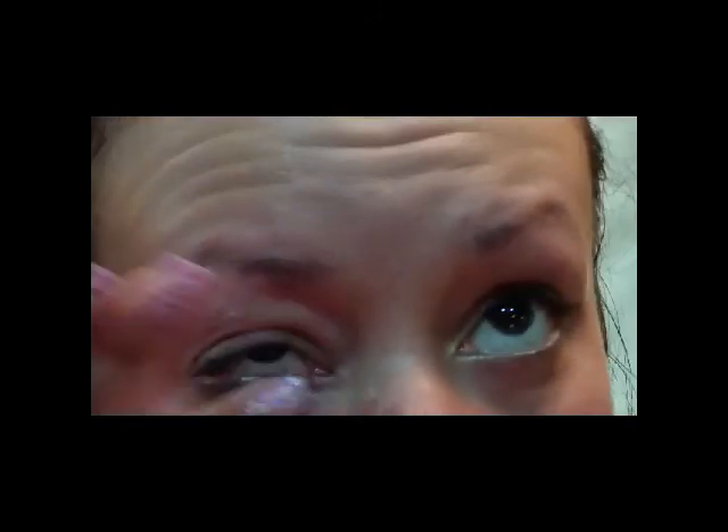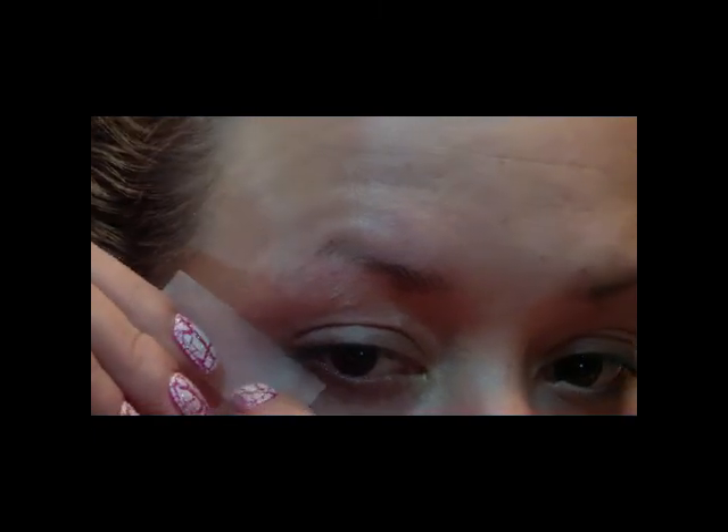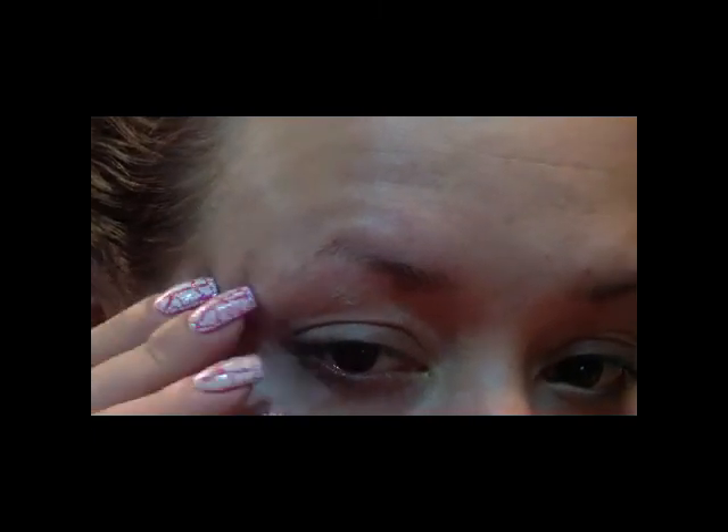First, I'm just going to apply an eye primer to my lids and also underneath on the lower lash line. Next, I'm going to take a piece of tape — you want to stick it and unstick it from the back of your hand a couple times so it's not too sticky, especially if you're doing this on a client. Then just line it up with your lower lash line and stick it to the outer part of your eye.